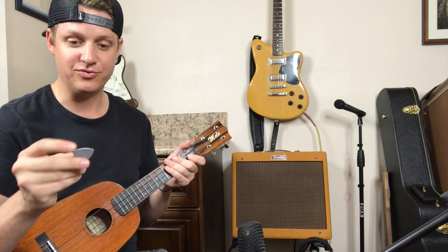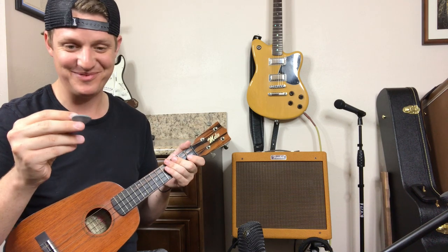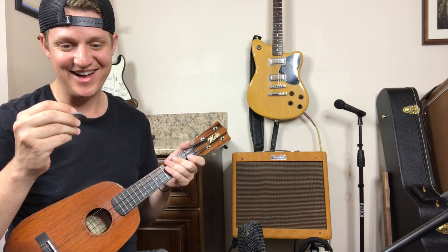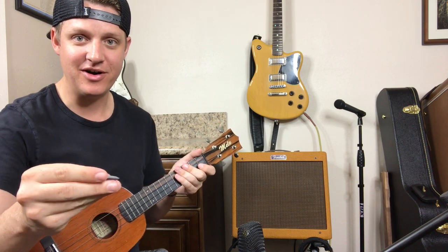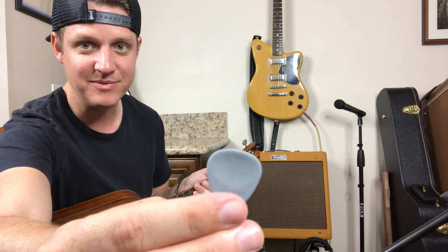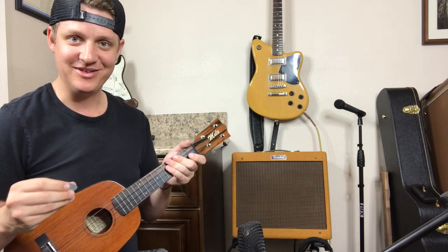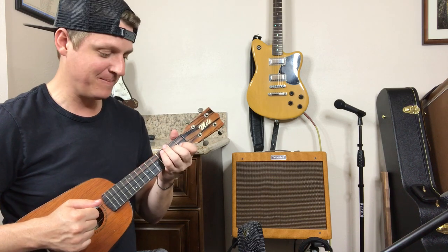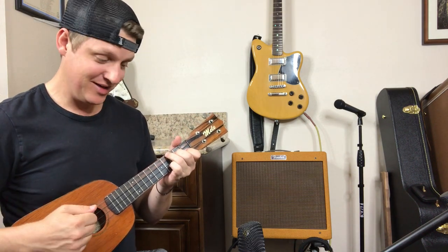Alright, the next one I'm going to do is this rubber pick. This is the Wedgie, the 31 millimeter. What I like about this pick so far — if you can see here, it is kind of contoured for your thumb, so it's pretty ergonomically designed. We'll say 'ergonomical' for you Michael Scott fans out there. And let's go ahead and try this one out.